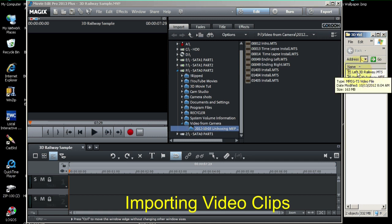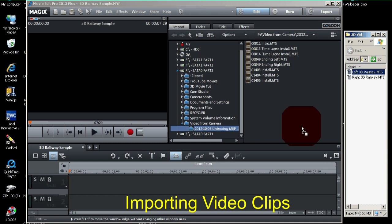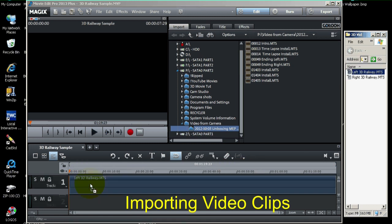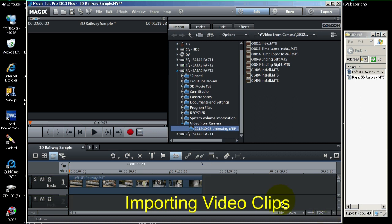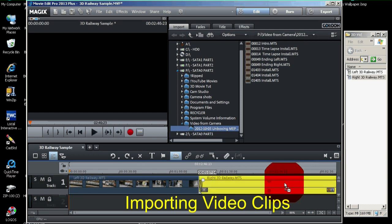Over here I have the two files, and we're going to import those onto the timeline. I'm going to drag the left image on first and put it on the left. Let's use this minus key to shrink that clip so it fits on the timeline. Then we'll bring in the right video file for the right-hand camera and butt it up against the left. Now let's zoom to the timeline window by clicking on this double arrow.